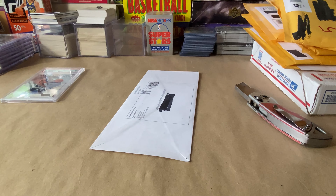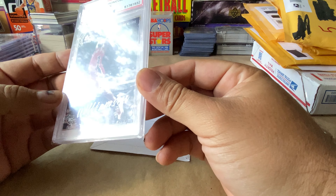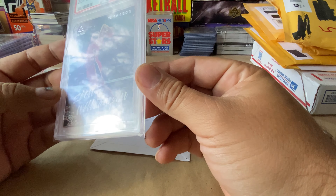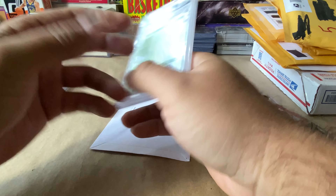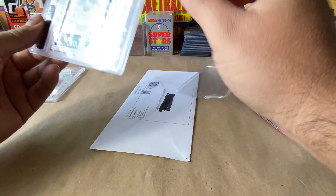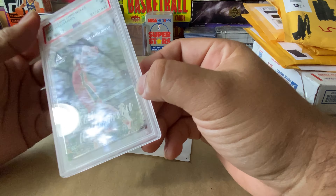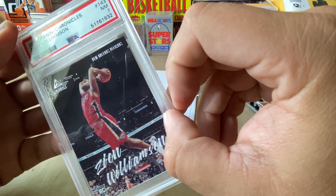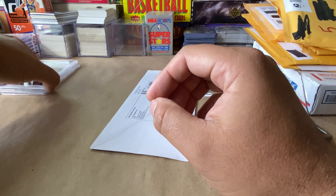Okay, here is another PSA 7 that I bought. This one I can see why it got a seven — I didn't see it in the eBay listing. It's got a nasty little divot that you can see right there, right by his hand. So this one's probably warranted.